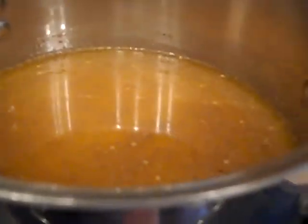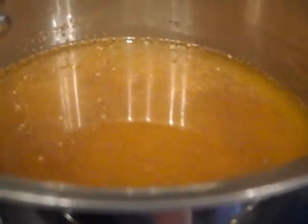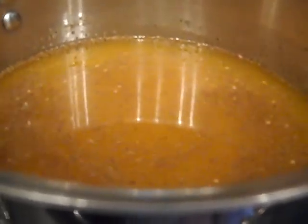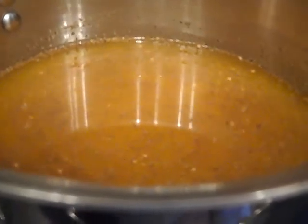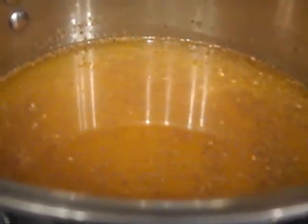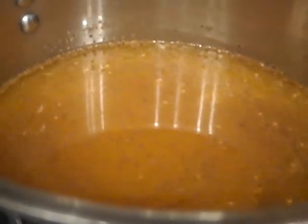Here's the brine for the bread and butter pickles: four cups of white vinegar, two cups of white sugar, two teaspoons of turmeric, two teaspoons of mustard seed, and two teaspoons of celery seed. You just boil that for five minutes.